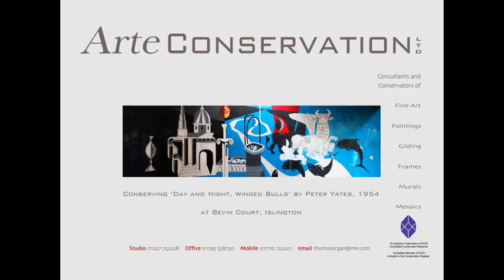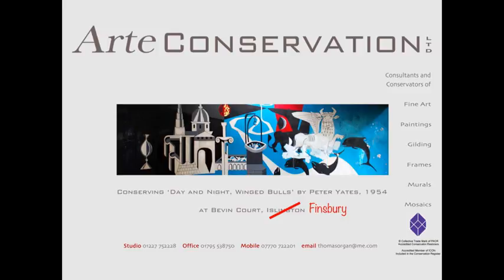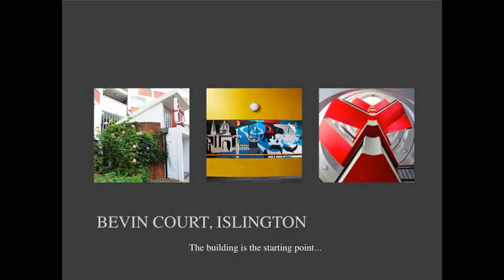First, an apology for putting Bevin Court Islington. We start with the building. A mural painting is a paint layer put on a wall surface. That plaster on the wall is part of the structure of the building, so when we look at the issues facing a painting like this, we focus initially on the building itself and the exterior. We have a drum which forms the entrance hall, and the mural forms a sort of diorama as you walk in, set between two concrete structures — one forming the handrail barrier at the bottom, and the other leading up through to the light well above the entrance.